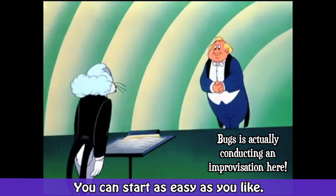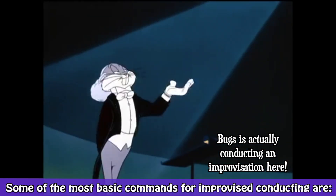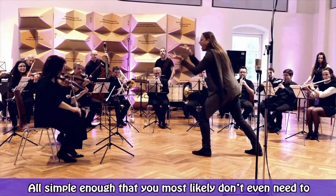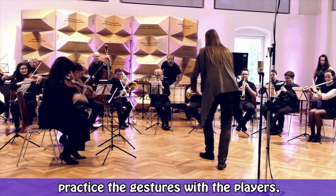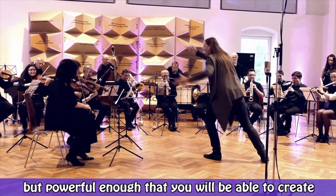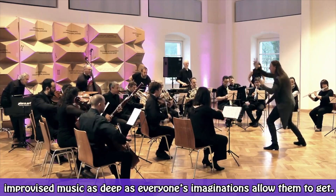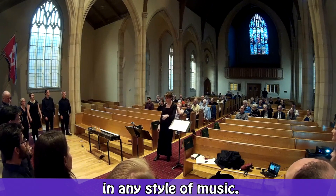You can start as easy as you like. Some of the most basic commands for improvised conducting are: play, stop playing, play louder, and play quieter. All simple enough that you most likely don't even need to practice the gestures with the players, but powerful enough that you will be able to create improvised music as deep as everyone's imaginations allow, in any style of music.